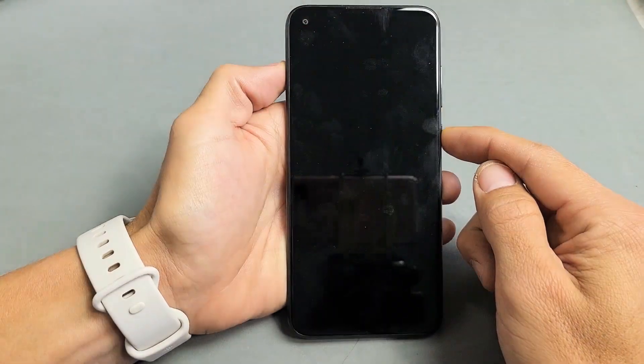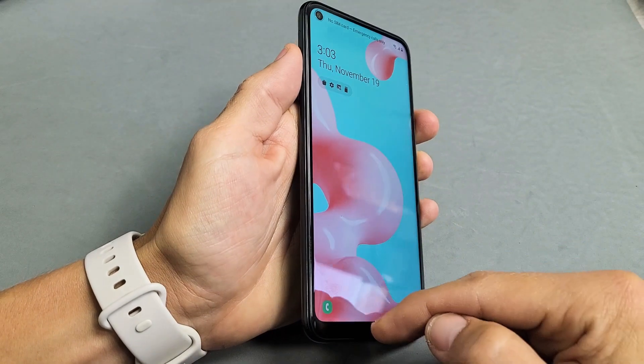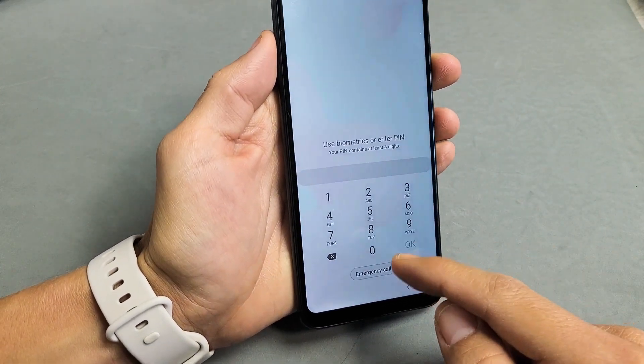So now if you go ahead and lock your phone — my phone is locked and now if I don't put my face into it and I just swipe up, it doesn't read a face. Then it's going to ask me for my password or my pin.